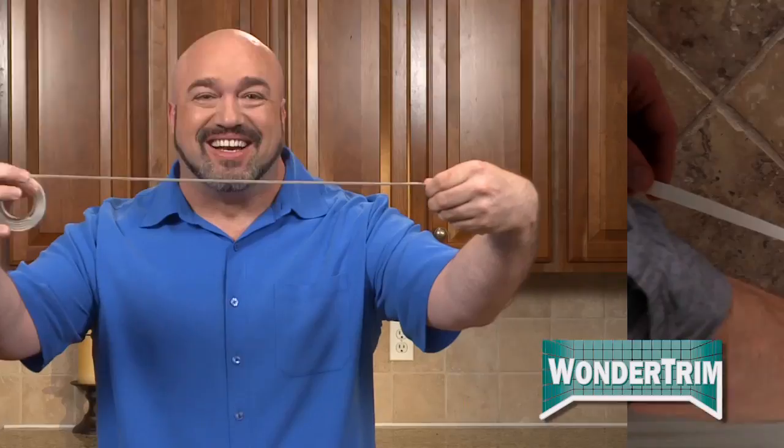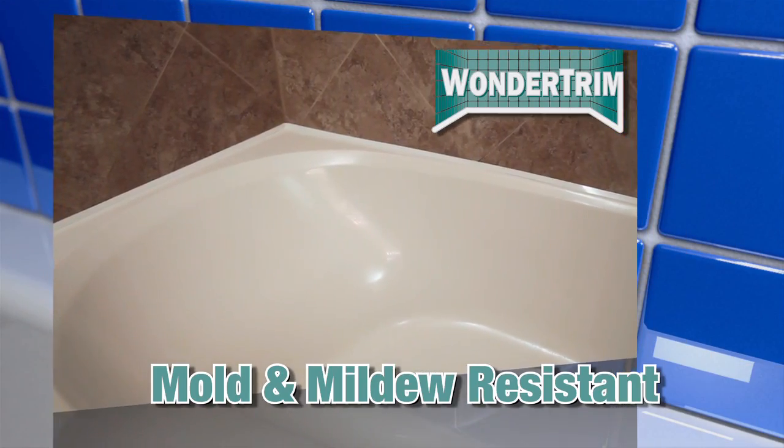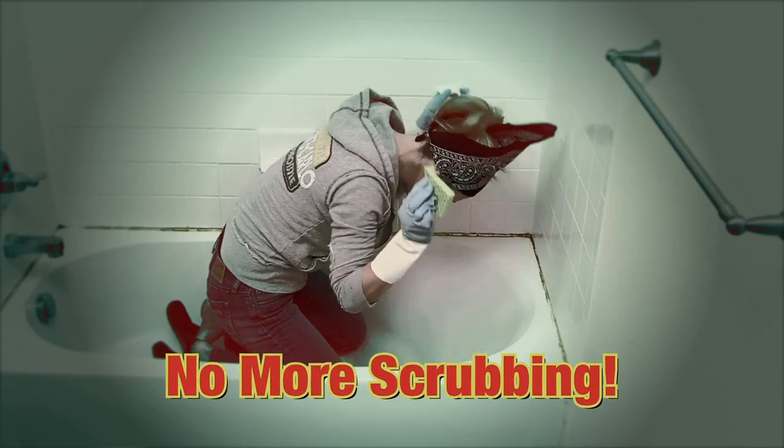And WonderTrim doesn't just restore your caulk, it makes it better! That's because it will never shrink or crack, and it's even mold and mildew resistant. You heard that right — no more scrubbing!